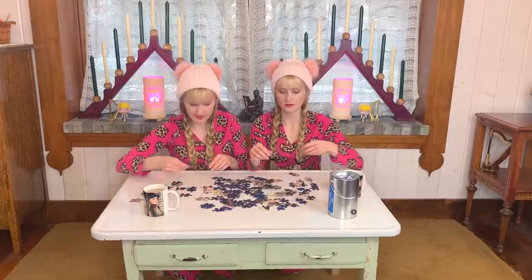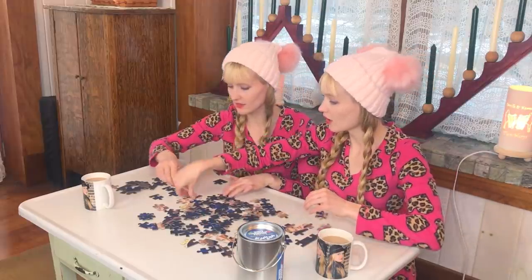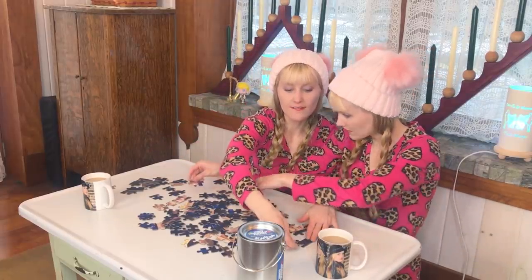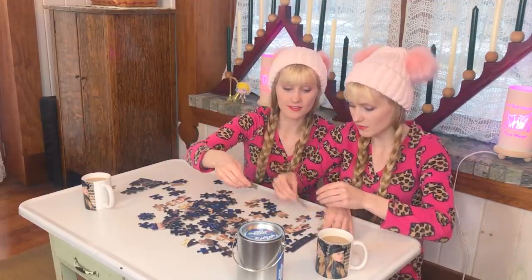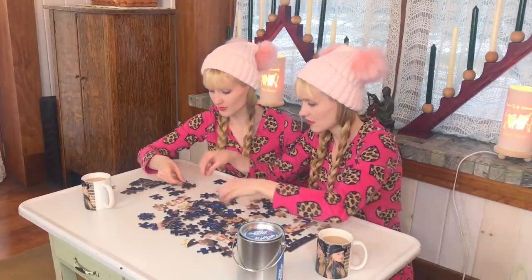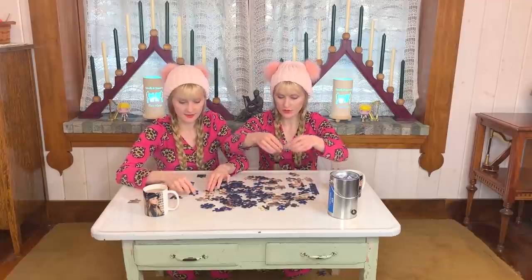This corner is kind of dark. Over here are some strings — it's your necklace. That must be my necklace! I need more head. We are doing the edges first, as is proper for puzzles. I need more face!